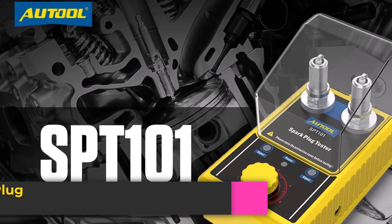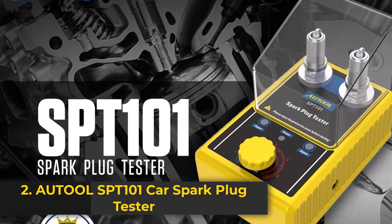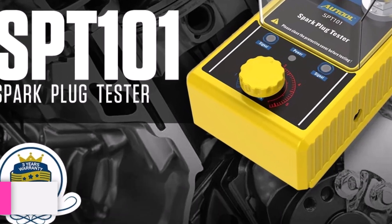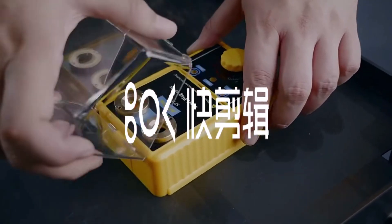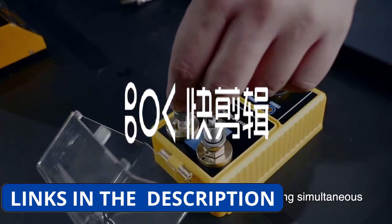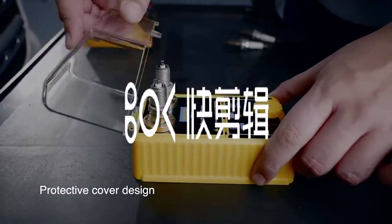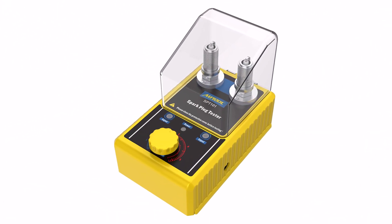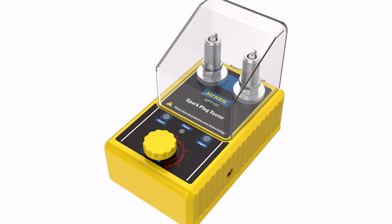Product number two. The Auto SBT 101 Car Spark Plug Tester is a reliable and efficient tool for checking the performance of your spark plugs. Designed for both 110V and 220V, it ensures compatibility with various power sources. The double-hole design allows you to test and compare two spark plugs at the same time, making diagnostics faster and more convenient.